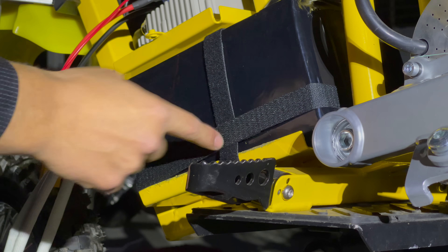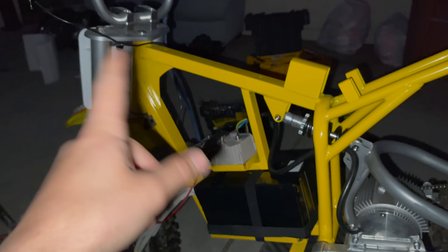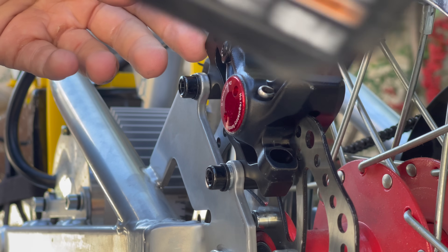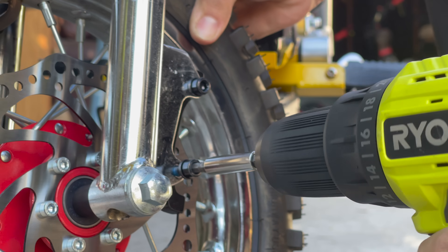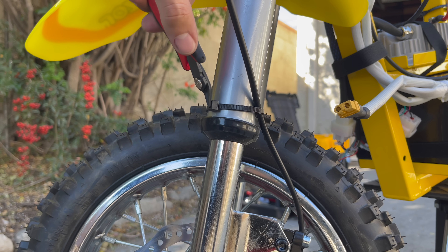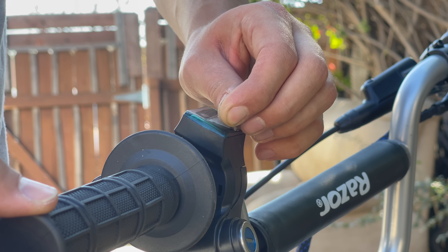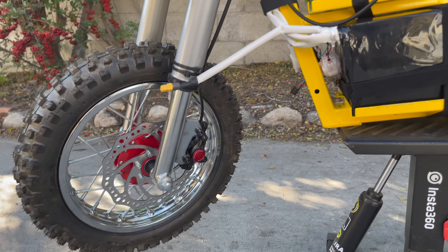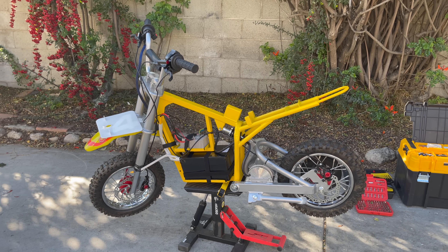Now we've got a strap down front and back so that's staying. Got one more strap holding down the controller, and now the insides are looking good. I'm just going to throw the plastics on, the brakes, and the throttle, and we're good to go. Last look before the plastics go on: got the brakes installed, battery, controller, motor, rear brake, upgraded off-road wheels. Time to throw the plastics on.